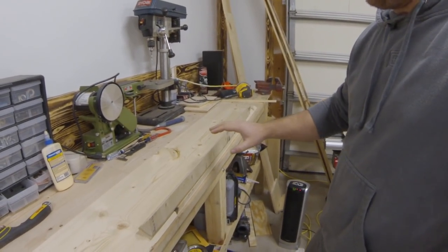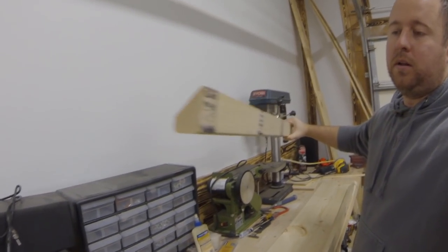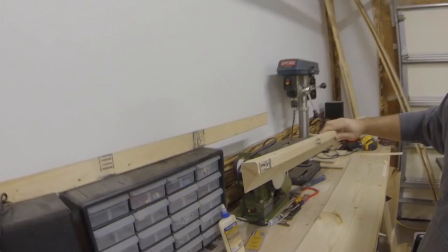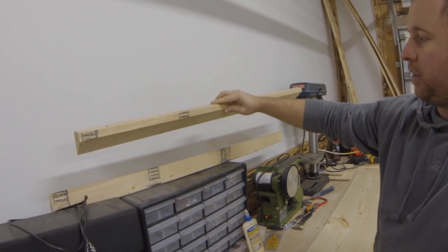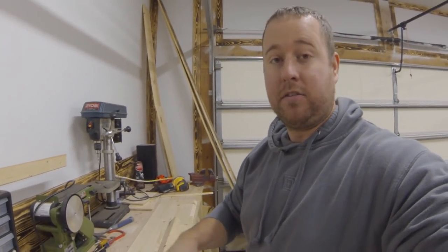To make this French cleat system, all I did was take a 2x4 and rip it at a 45 degree angle down the length of it. This 2x4 will be up against the wall with the 45 degree angle sloping down towards the wall. When we go to put our shelf or mantle up, this piece will be on the back side — it will sit on that 45 degree angle and pull it close towards the wall. Be sure to use glue because glue really does a great job bonding this wood together.